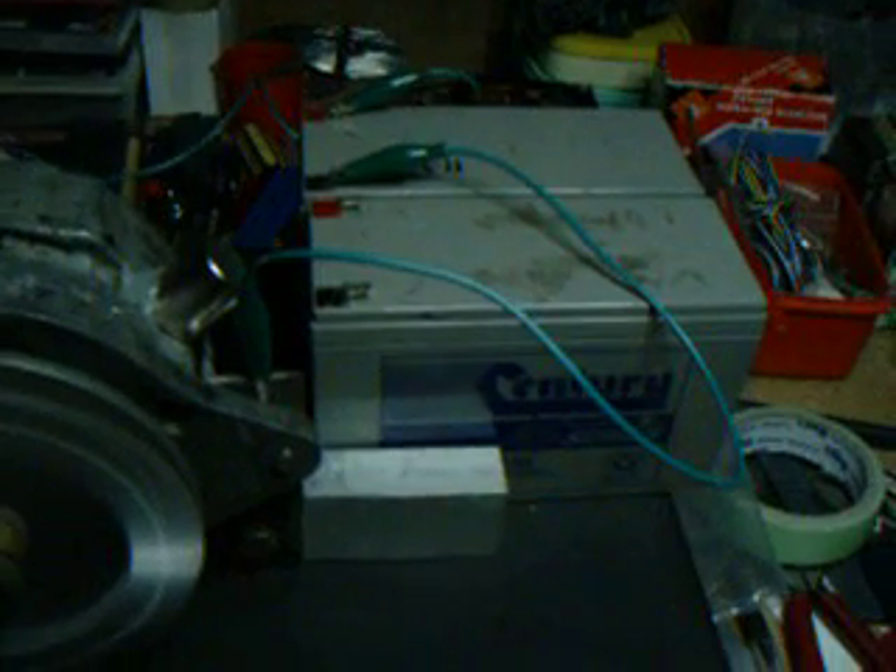I have attached a 12 volt battery to the rotor coil just to energize the rotor coil. This thing is producing so much current and power, I had to use cooling batteries.